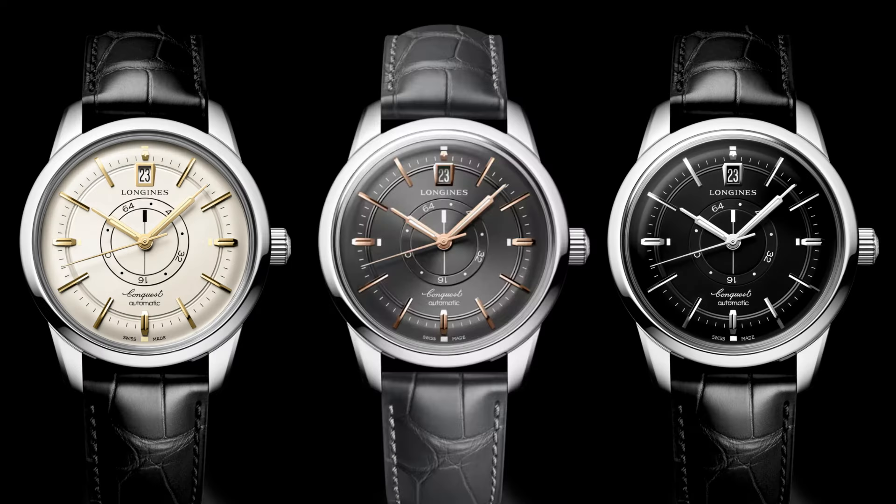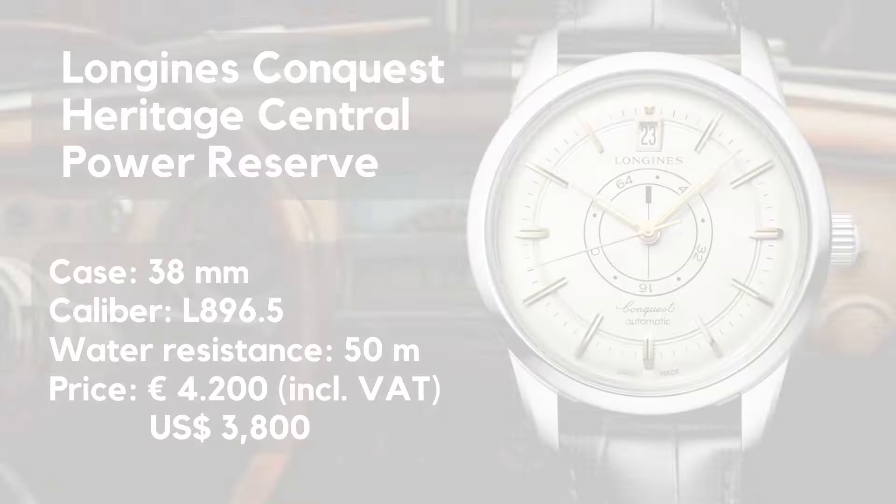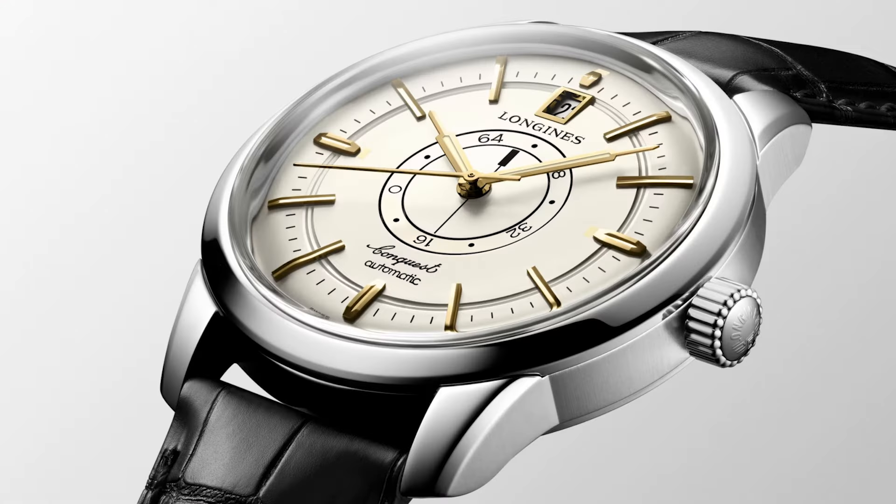You can choose between three dial colors — cream, gray, and black. All versions come on a leather strap, and the price is 4,200 euros including VAT, or 3,800 US dollars without VAT.